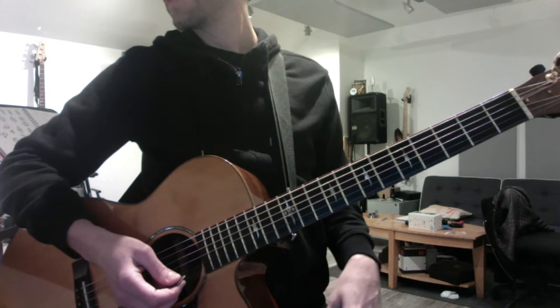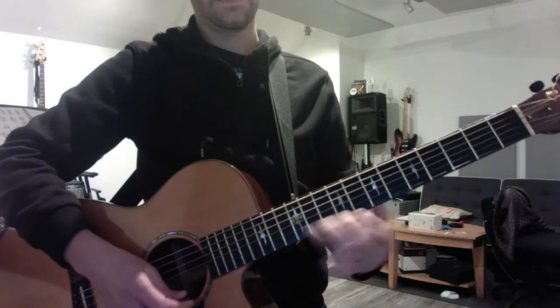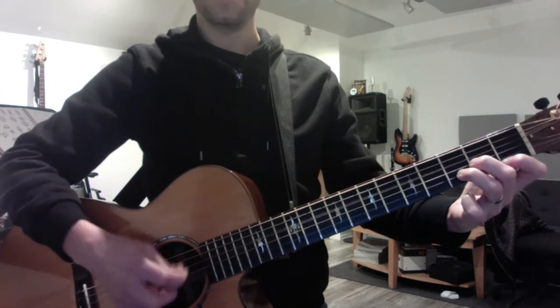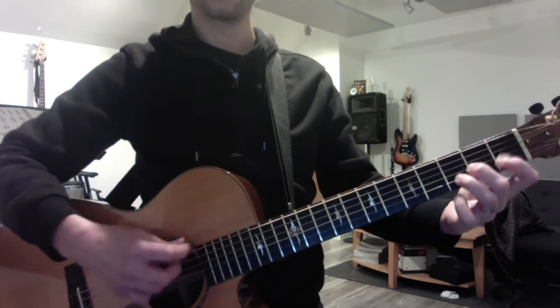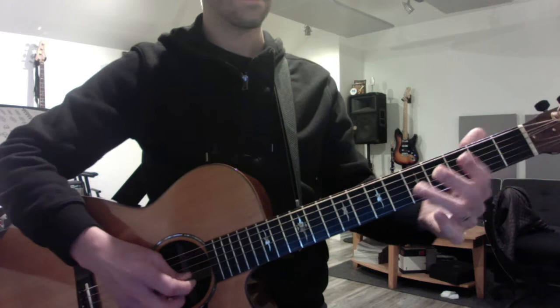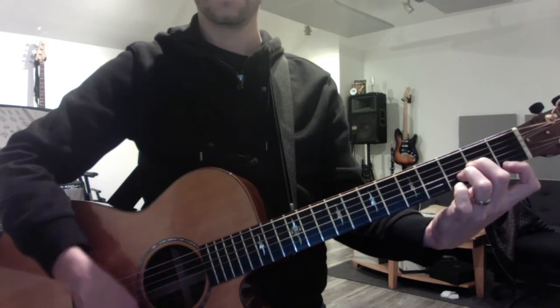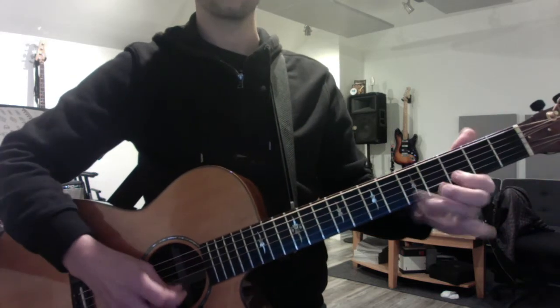For the Arctic Monkeys song '505', I want you to do the high version twice, and then the low version twice, which means D minor to E minor. Then do the low riff, then do it high.